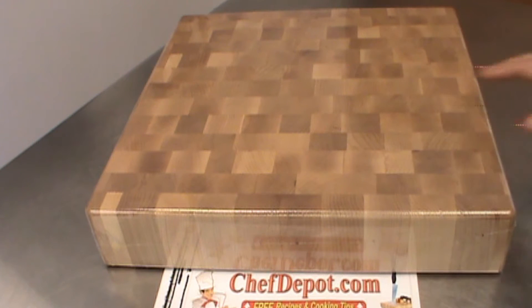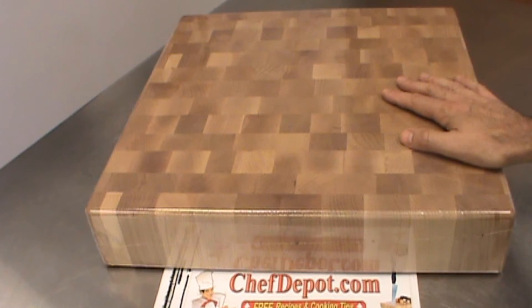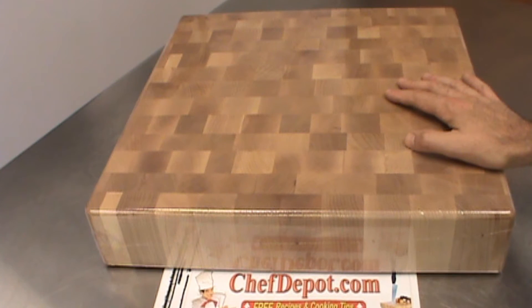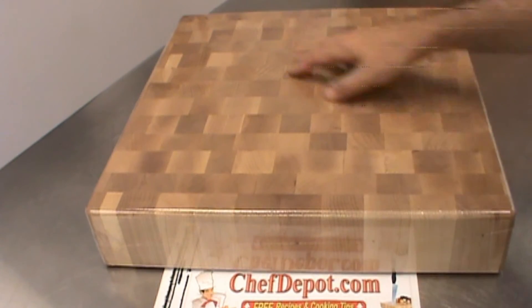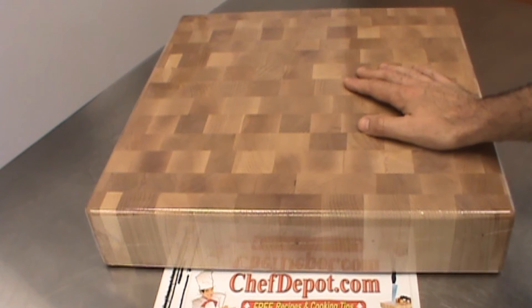Hello! I wanted to show you a quick review of this beautiful end grain maple butcher block chopping block or cutting board. This one here is 18 by 18 by 4. It's got a radius top edge and a radius bottom edge. It's made here in the United States to keep the quality up — highest quality cutting board made — and keep the cost down.